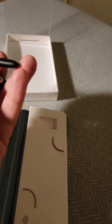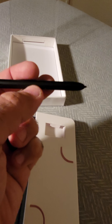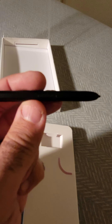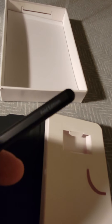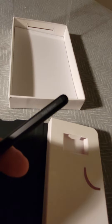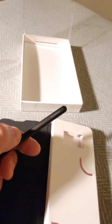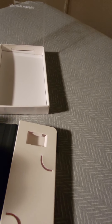I believe these are clips for the S Pen, like if you're moving the S Pen around. By the way, the S Pen has a button here to do some function. It says 'Fold Edition' here. I'm not sure with my camera — by the way, I'm shooting this video through my S21 Ultra.